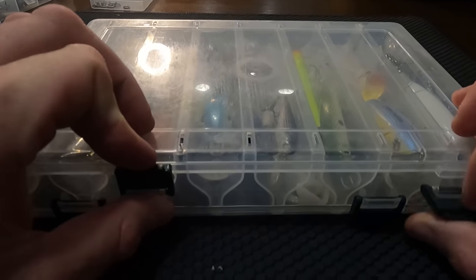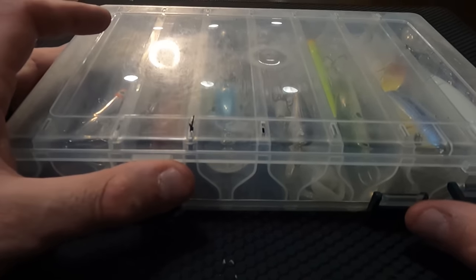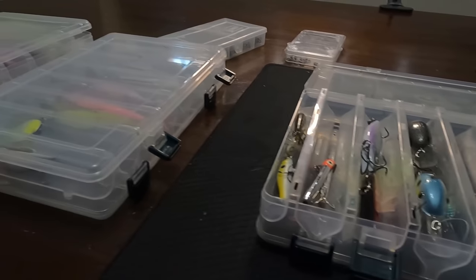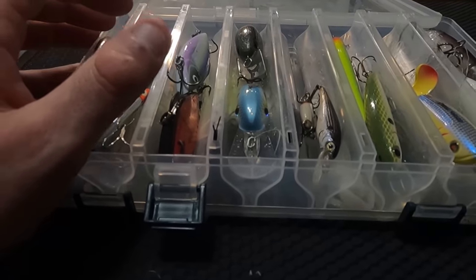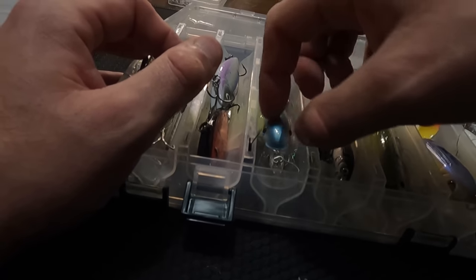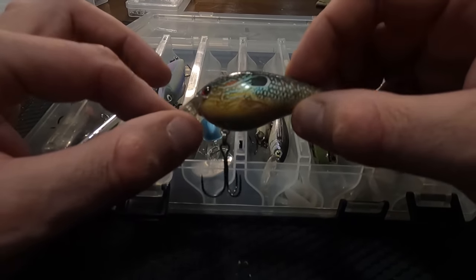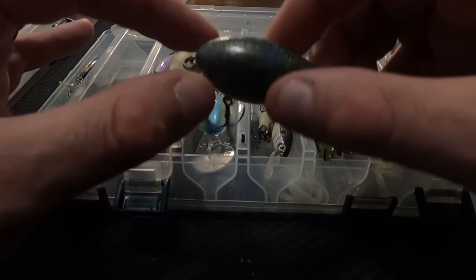I'm going to cover some of the lures that we like to fish in the winter, generally targeting bass, but also pickerel, pike, and musky. These are just my boxes I take out on the kayak — there's more, but I consolidated. Pretty standard crankbaits; I don't tend to like the short shallow diving flat bills as much.